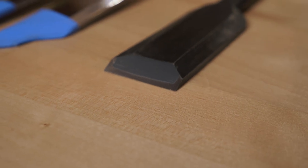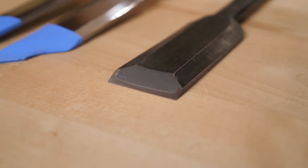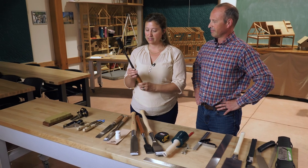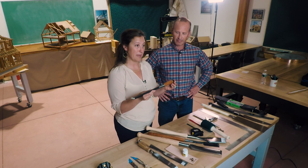The last type of chisel that we carry is made in Japan. The steel is considerably harder than the other two western chisels. It has a similar look and feel but it is a little bit more well-balanced, some people say.